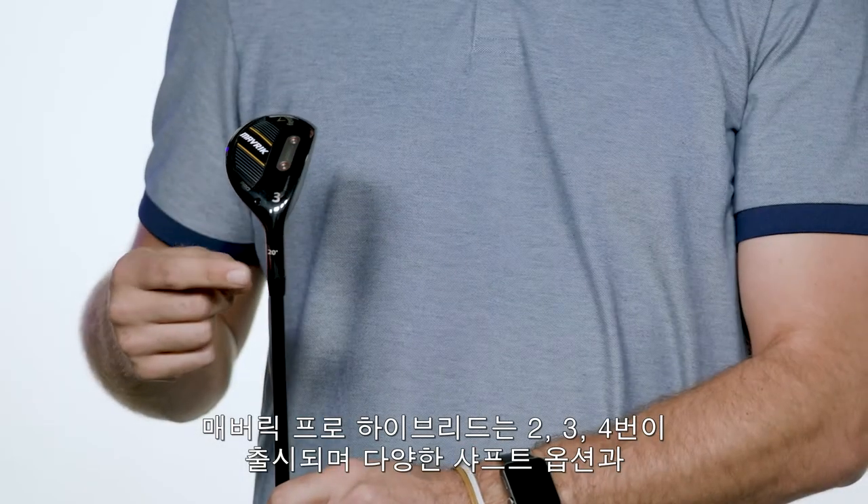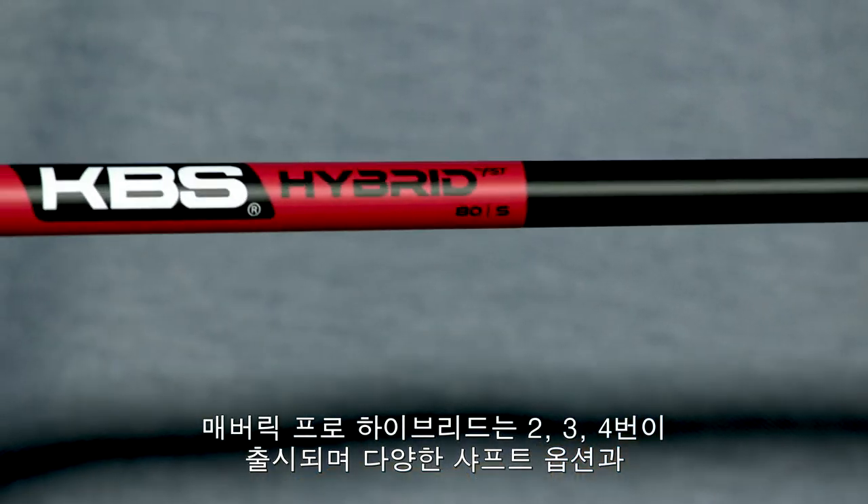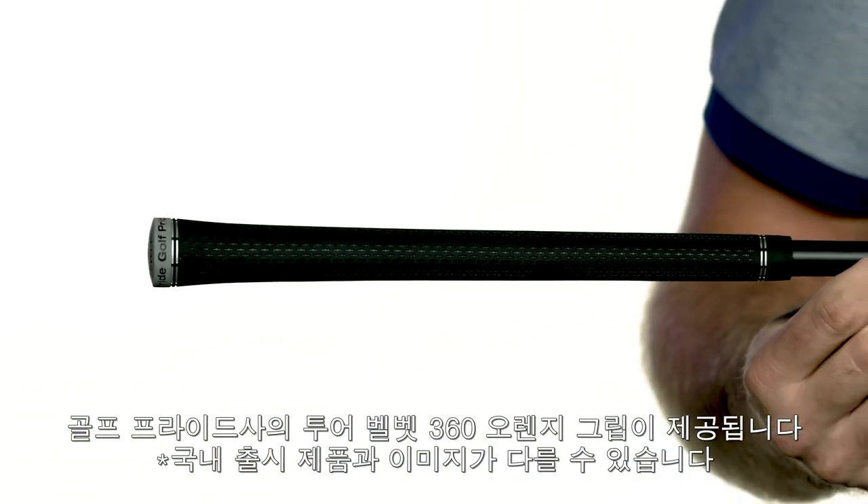Maverick Pro hybrids are available in 2, 3, 4, and 5, and are ideally paired with a KBS Tour Prototype hybrid shaft and Golf Pride Tour Velvet 360 grips.